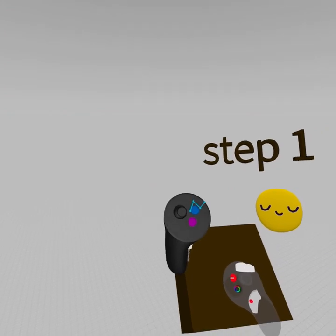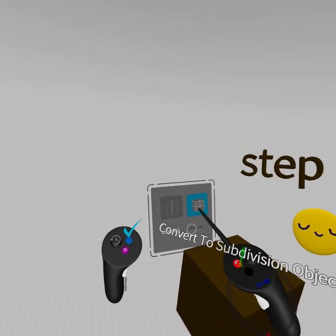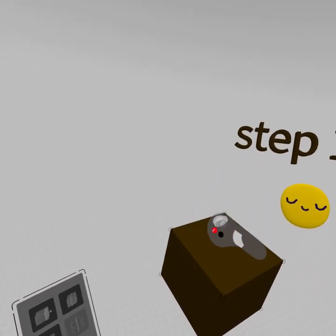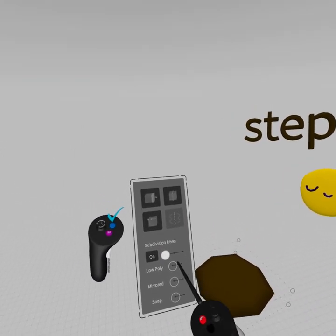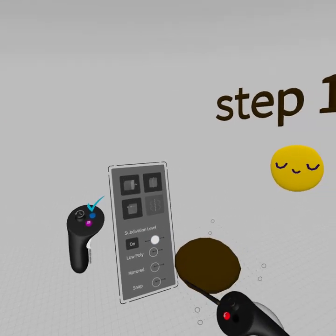Now we can grab this cube, hit that blue edit button, and if we switch to subdivisions we can grab it and make it a little bit shorter. Then we can turn on subdivisions — now it's rounded — and if we increase the subdivisions we can smooth it out.